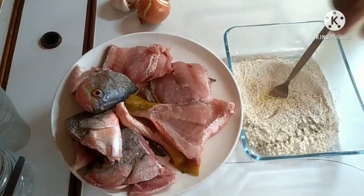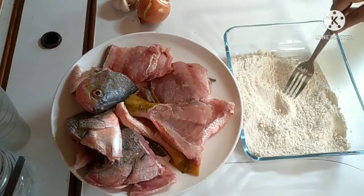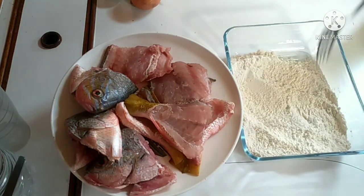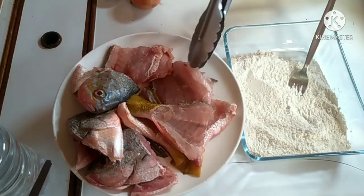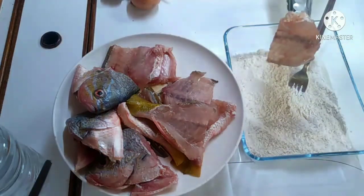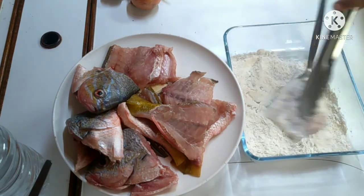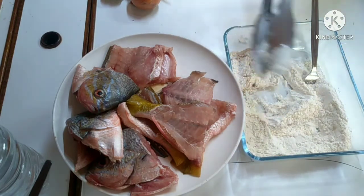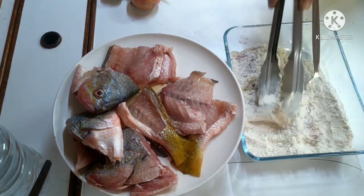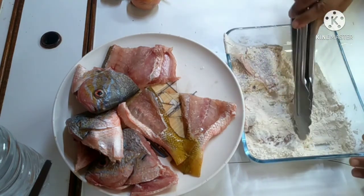I-coated ko yung fish ng flour na sinison ko with salt and pepper, at saka konting magic sarap. I-coated ko siya isa-isa bago ko siya iprito. I-coated ko lang yan ng ganyan, lahat lahat yan ng flour. And then after ko na siya na matapos lahat, ipiprito ko siya sa mainit na mantika.